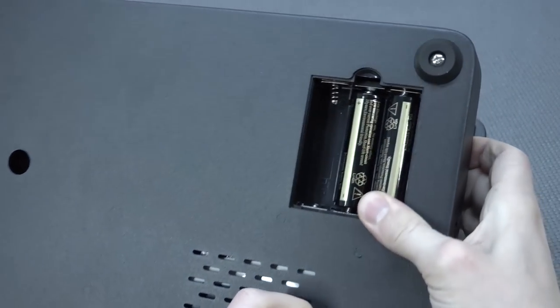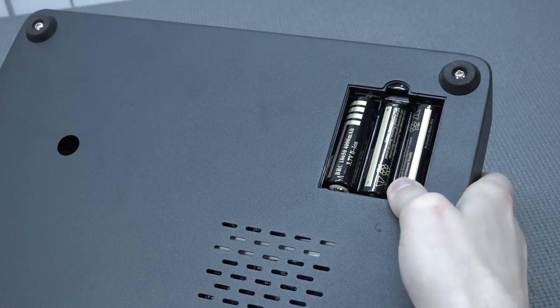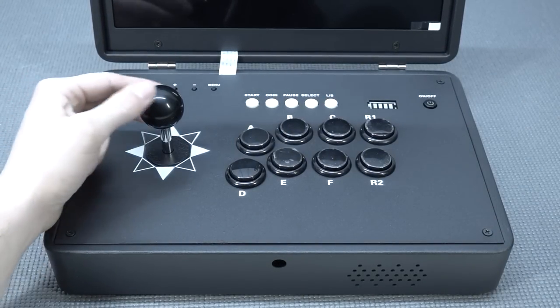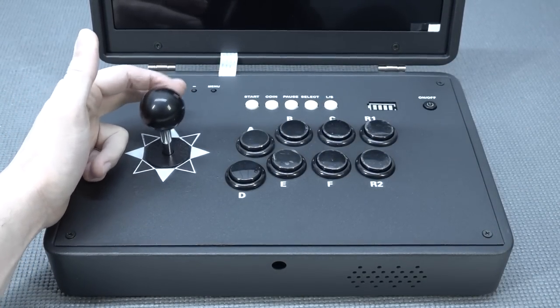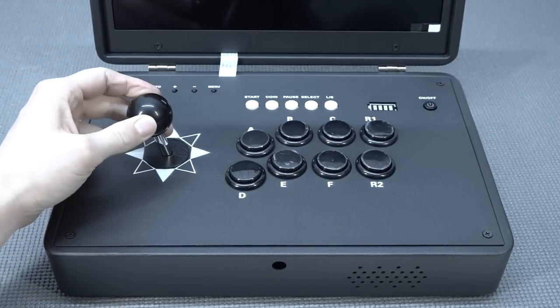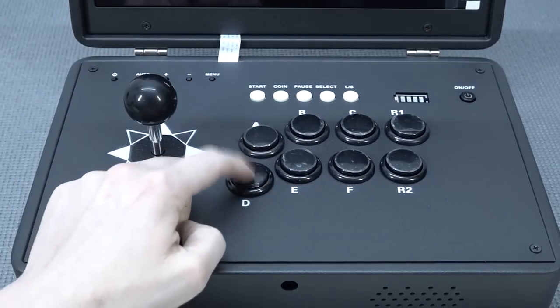What we're going to use are the ones with the tip at the top, because these seem to be working just fine. Let's take a close look at the control panel itself. The joystick — they're always using these wheel sticks. They are okay quality, but not like Sanwa or something like that. This one comes with a square gate, as I can feel here.